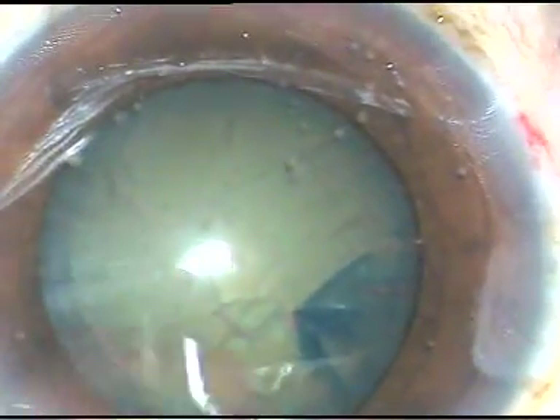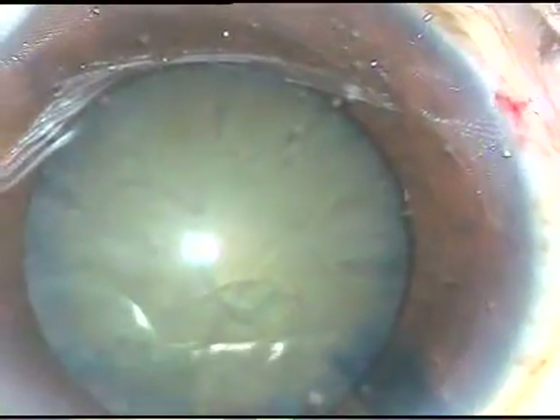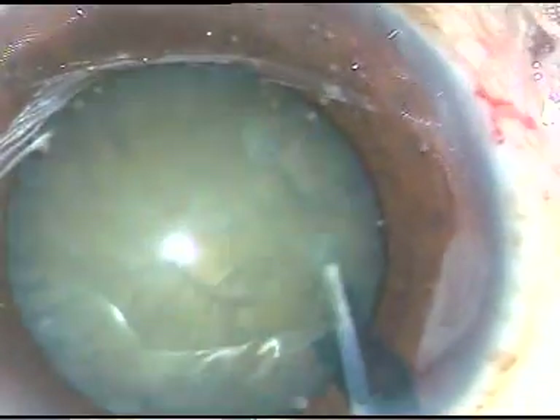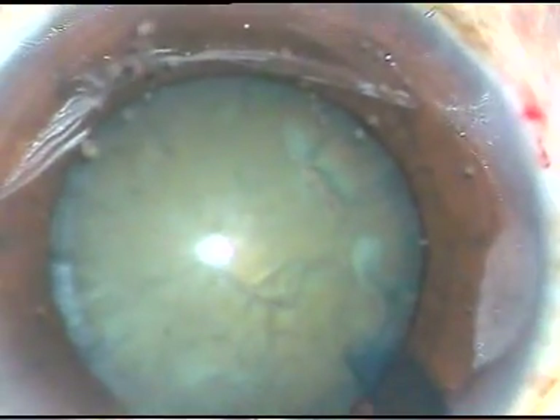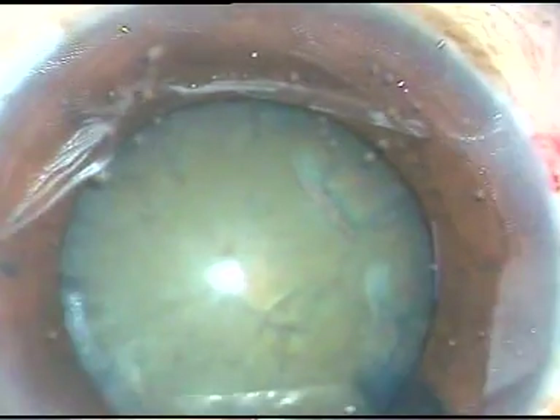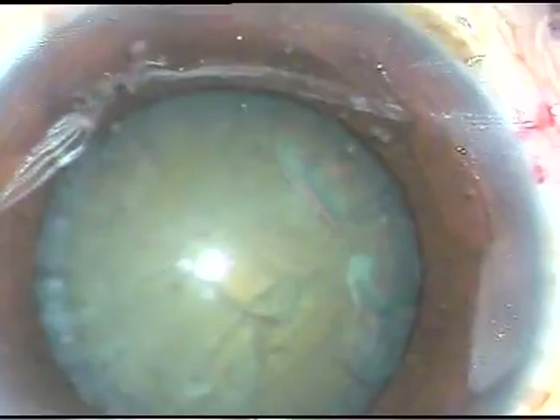If we develop our skill, we don't need a femto-rhexis. And now hydrodissection has been done and the nucleus has been mobilized. Viscoelastic substance is again injected. Now it is time to enter into the eye with the phaco handpiece and see the submarine chop.